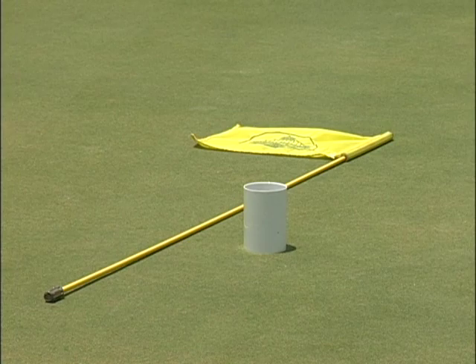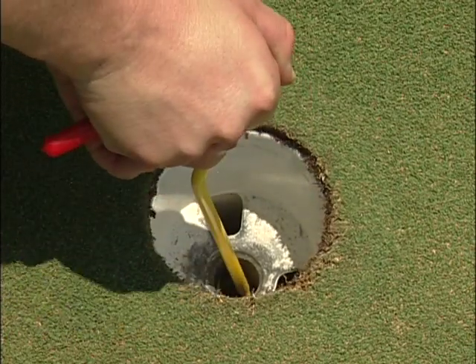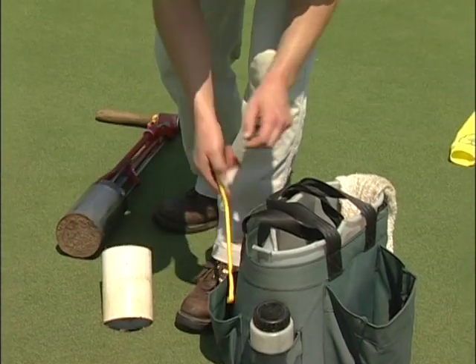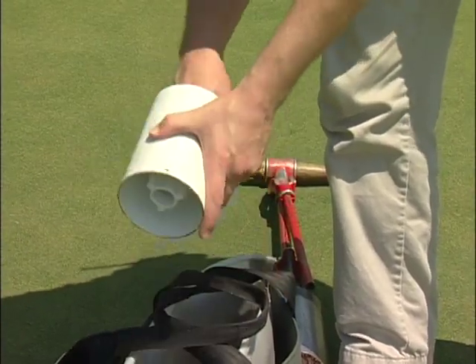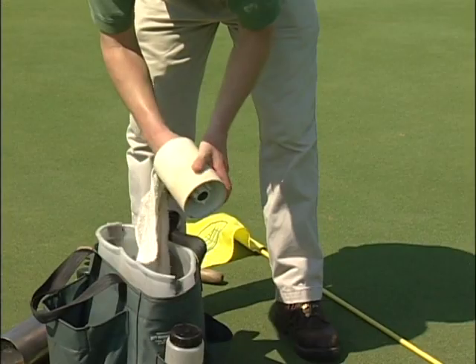Now let's show you how to place the cup and flagstick into the new position. First, carefully remove the cup from the old hole with a specially designed tool. Never use the flagstick to pull the cup out or pry it out of the hole, as this could cause damage to the flagstick or the surrounding turf. Rinse the cup or wipe it clean before inserting it into the new hole.